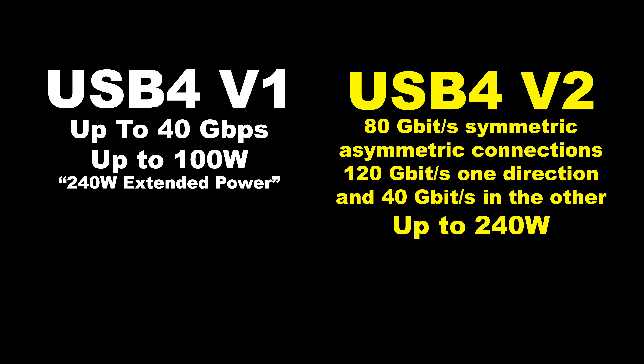Quick rundown on the differences between USB 4 v1 and USB 4 v2: v1 can do up to 40 gigabits per second and charges up to 100 watts, though some devices with extended power ranges do up to 240. USB 4 v2 is much faster at 80 gigabits per second, and with asymmetrical connections it can do up to 120 in one direction and 40 in the other. It also supports up to 240 watts PD charging, so charging a laptop over USB 4 v2 will work out much better than the 100 watts on v1.